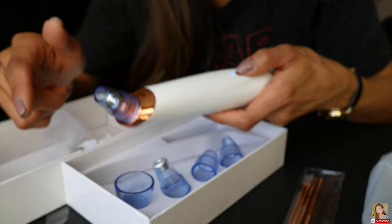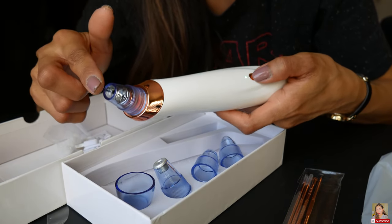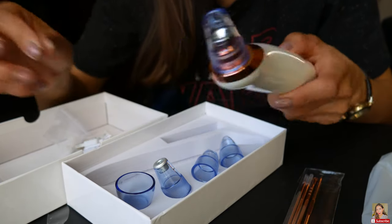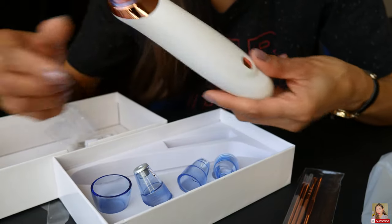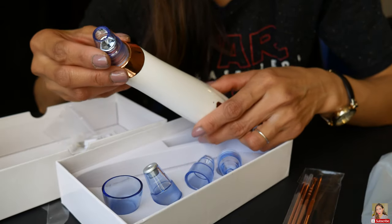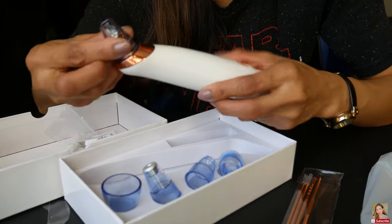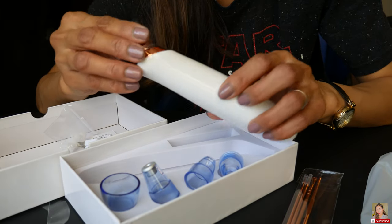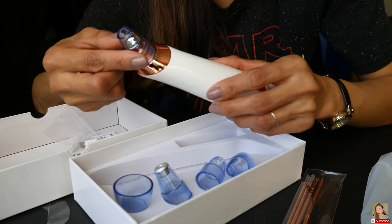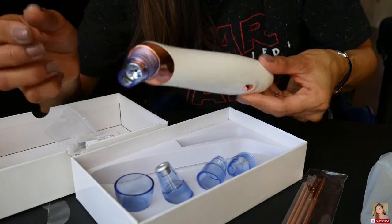So the green setting — oh, that's too strong! And the red setting... okay. This is how it looks, guys. I don't know — how do you see if it worked or not? How do you tell if the dirt or blackheads got sucked up? But anyway, this is how it looks.